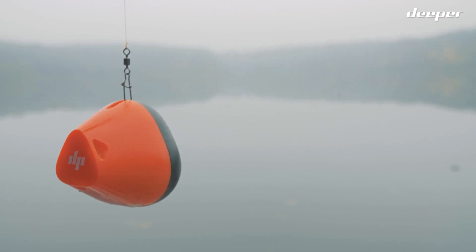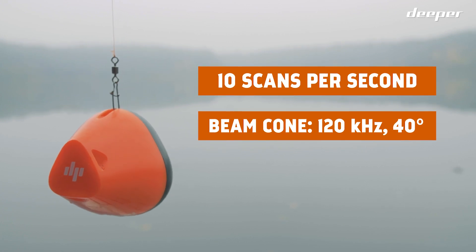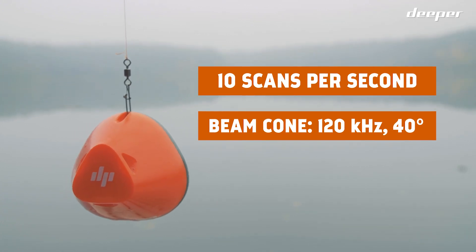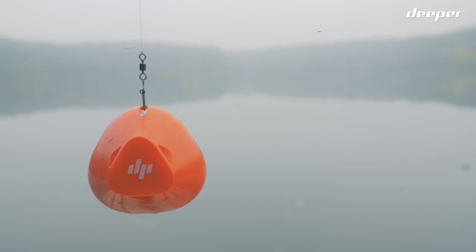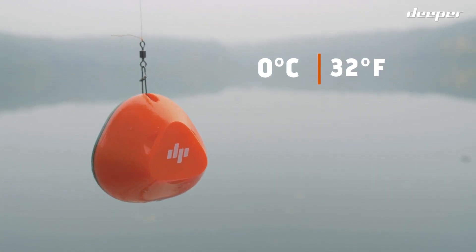Deeper Start is a single beam frequency sonar at 10 scans per second with a 120 kilohertz, 40-degree beam cone. It easily operates in water temperatures as low as 0 degrees Celsius or 32 degrees Fahrenheit.